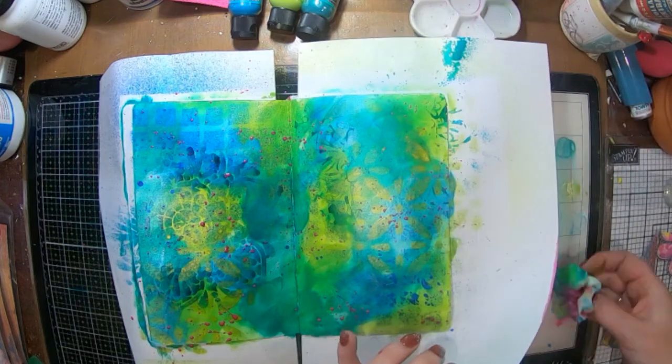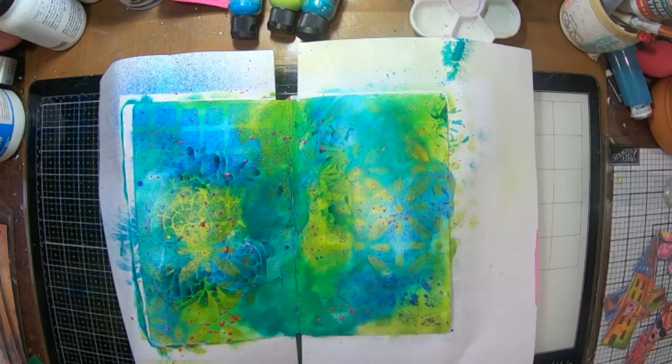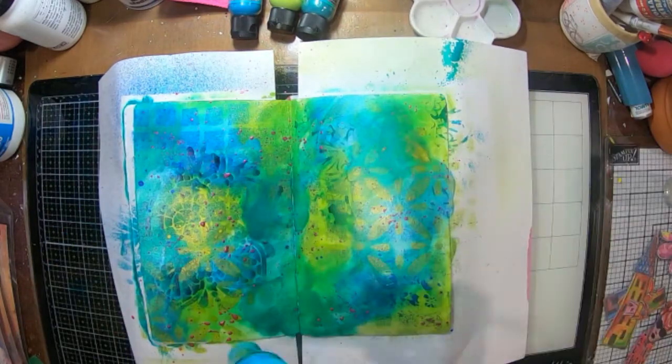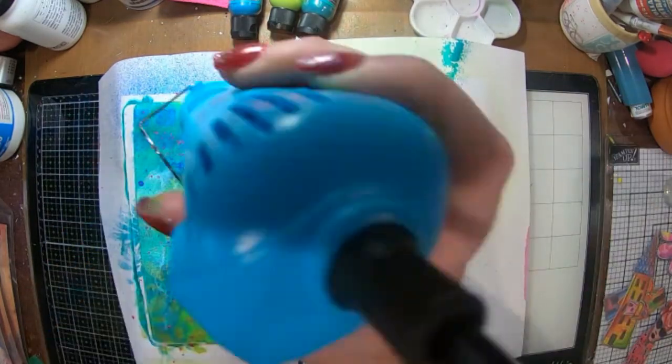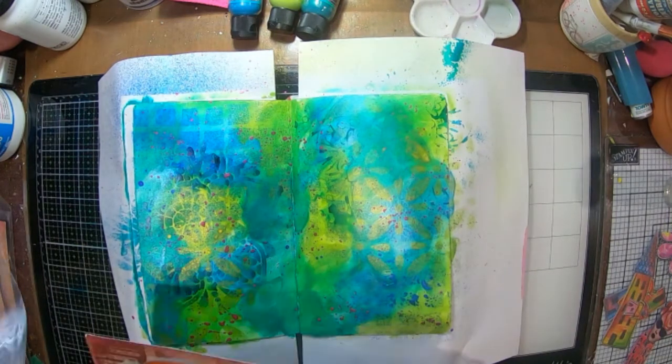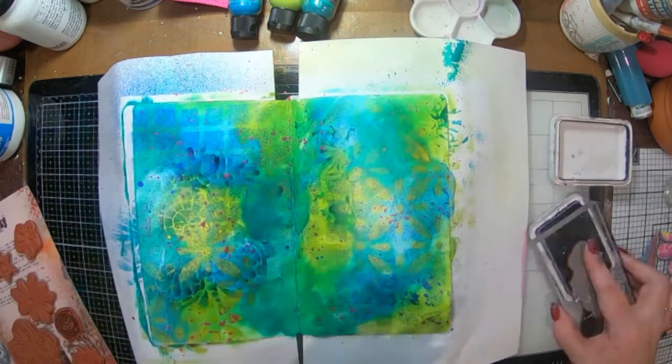Now I've got some pink splatters — the pink is actually another shimmer paint called bubblegum pink. I've just watered it down a little bit and used my fan brush to splash that onto my background, because you know I love pink.